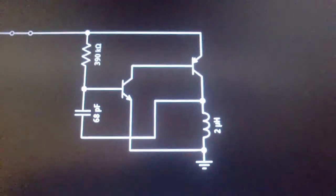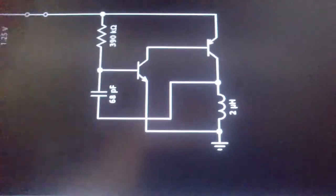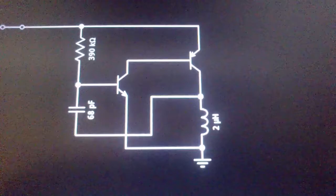Hey, good morning everyone, or afternoon, whatever you are in the world. It's a little project that I've found off the internet. This is the schematic and here it's actually working.